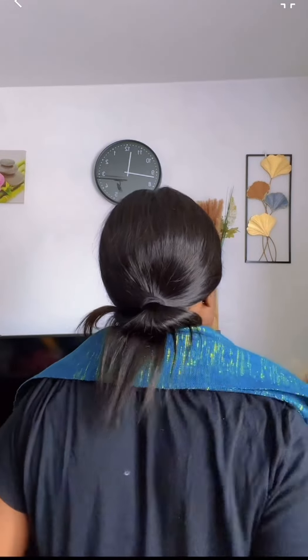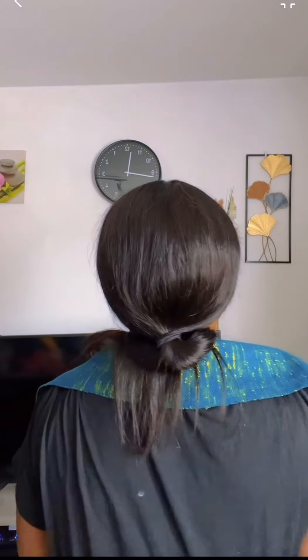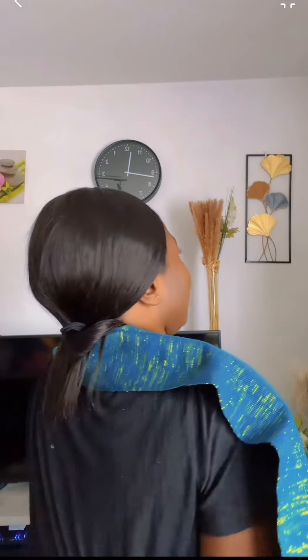I have made this tutorial before on my page using a different scarf, but I did not explain it. So that's what I want to explain now so that you guys will understand. Make it equal like this - it should be equal like this, and then we are going to wrap it around.